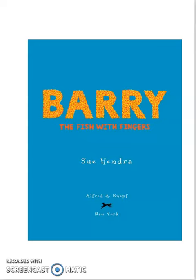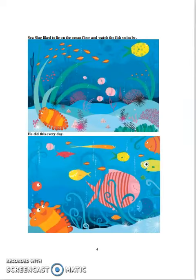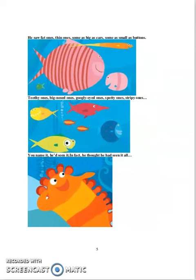Barry the Fish with Fingers by Sue Hendra. Sea Slug liked to lie on the ocean floor and watch the fish swim by. He did this every day. He saw fat ones, thin ones, some as big as cars, some as small as buttons. Toothy ones, big-nosed ones, googly-eyed ones, spotty ones, stripey ones — you name it, he'd seen it. In fact, he thought he had seen it all.